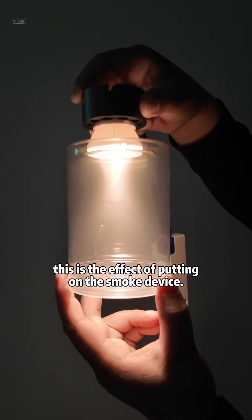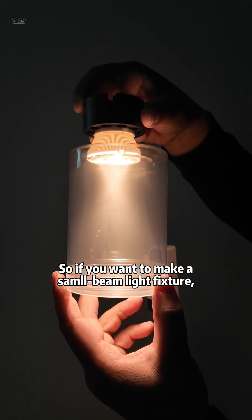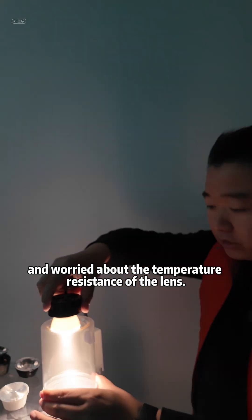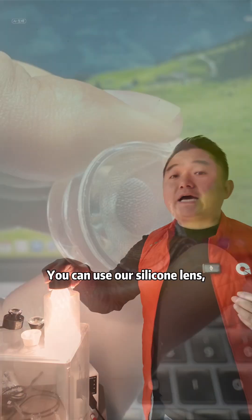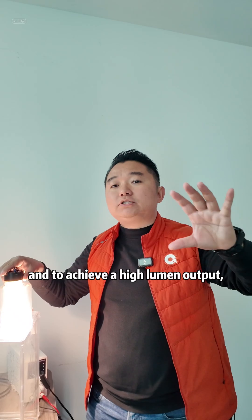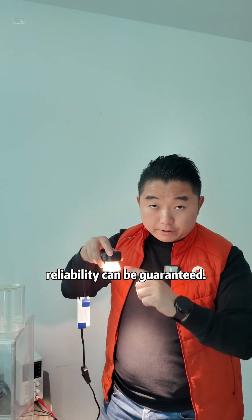This is the effect of putting on the smoke device. So if you want to make a small beam light fixture and need to do a lot of power, but you are worried about reliability and the temperature resistance of the lens, you can use our silicone lens. It can achieve the effect of small beam light, achieve high lumen output, and reliability can be guaranteed.